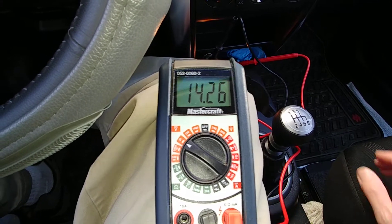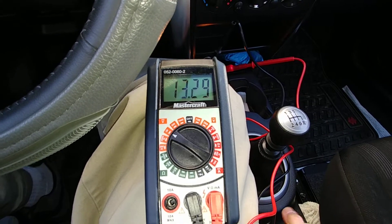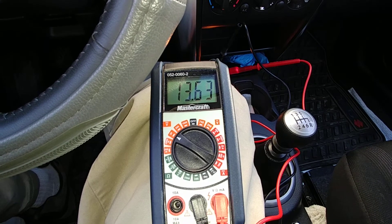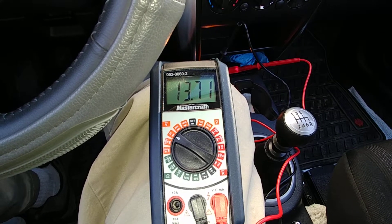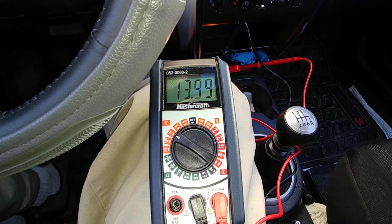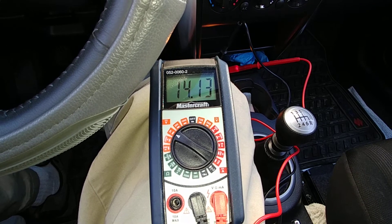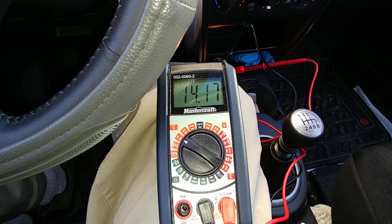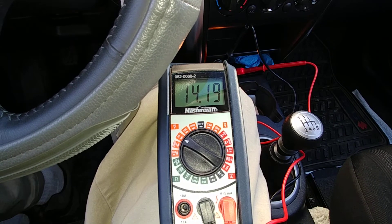Now let me step on the brake and release the e-brake, so the running lights are on. As you can see, we're looking at about 14 volts there — yeah, about 14.2. About the same.